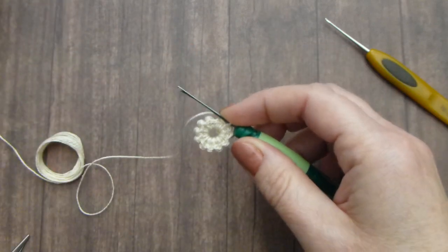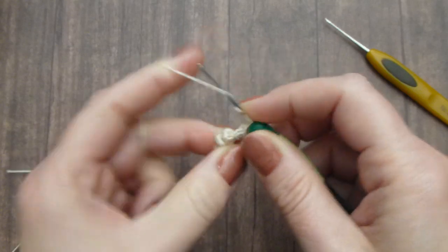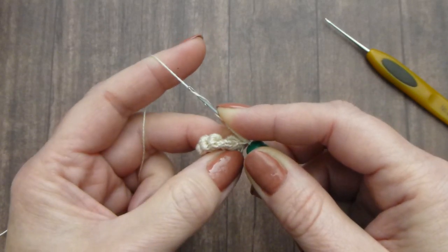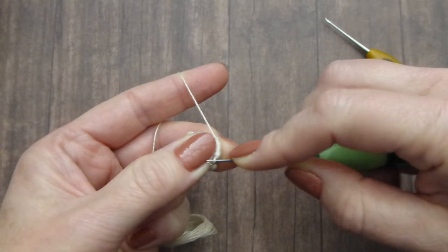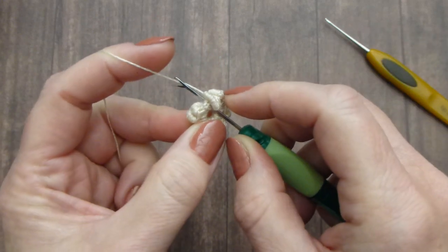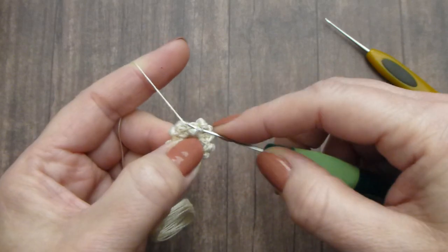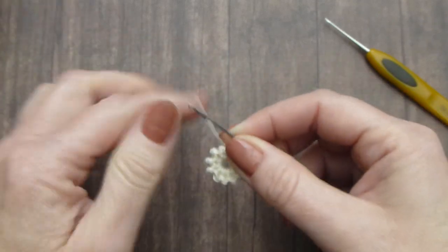Continue — wrap 20 times. Now pick up thread with the hook and move through the coil. Close the hook and go inside the opening of the button. Grab the thread, pull it through the button. Have two stitches on the hook, grab the thread and crochet the two together. So I will make one more bullion stitch.